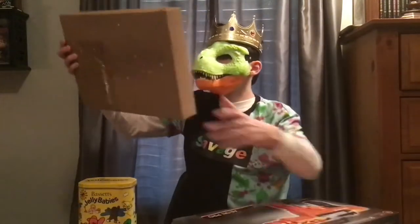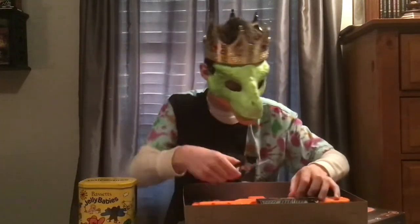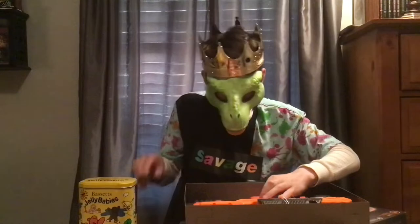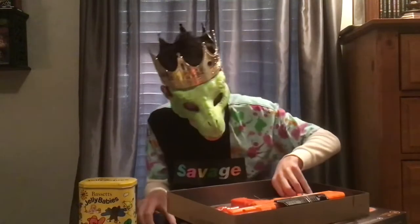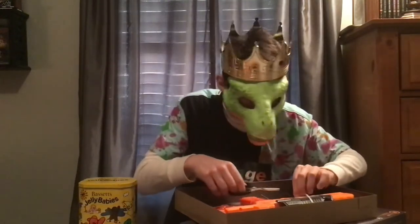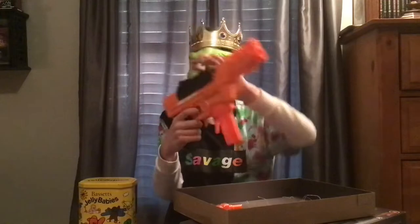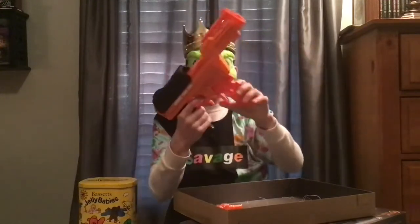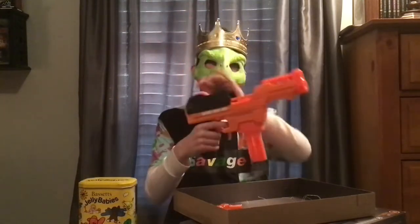Alright, here is the blaster itself. It's got this detachable 12 half dart magazine. Just like the Nexus — whoa, holy crap, that is a really hard prime.